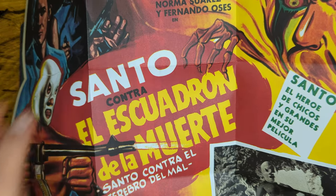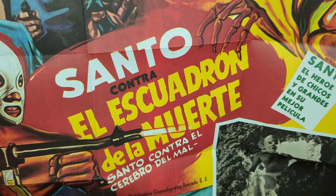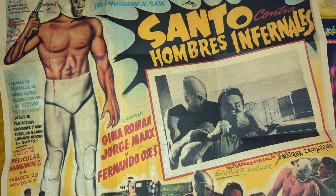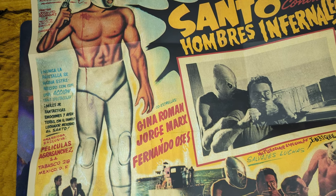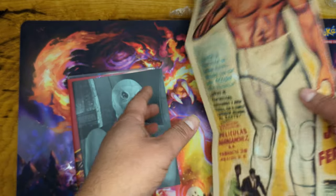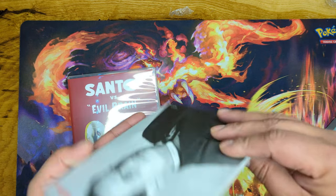The Silver Masked Man. And there's another poster on the back — so this is Infernal Man, that's what that means. Pretty awesome.